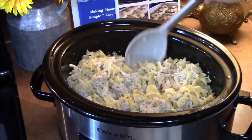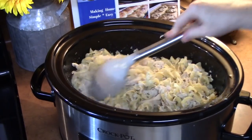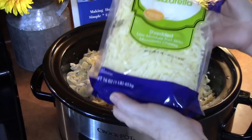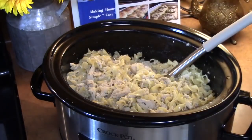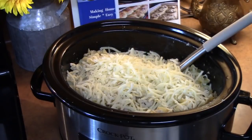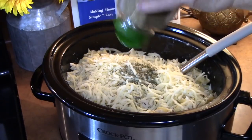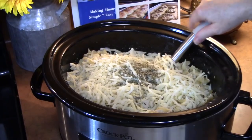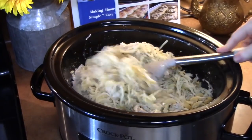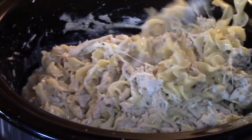Once your pasta is cooked to the tenderness that you desire — mine took about 18 minutes — I'm going to turn off the crock pot and then add 8 ounces of mozzarella cheese. I'm going to shake in a little more parsley and Italian seasoning, about a teaspoon each, and then mix this all together until that cheese melts. All of that liquid was absorbed into the noodles, giving it that wonderful flavor.